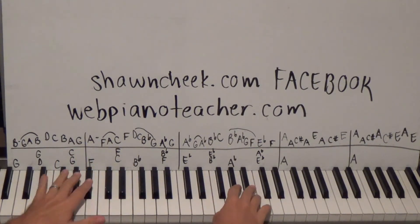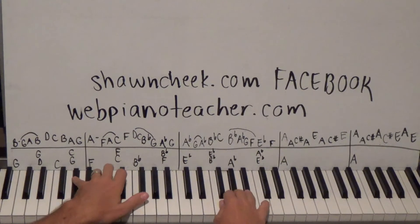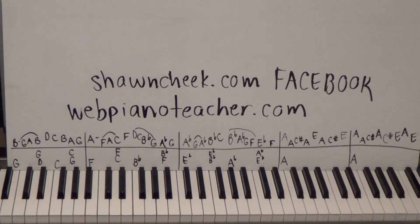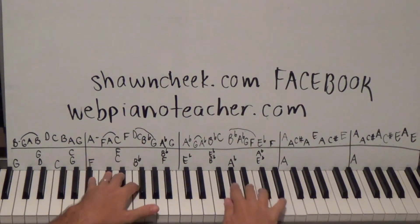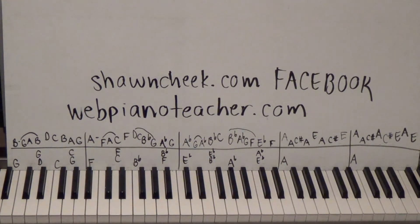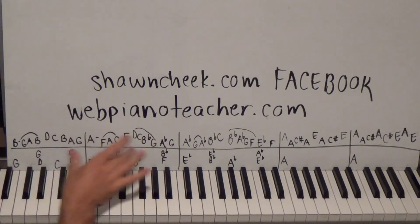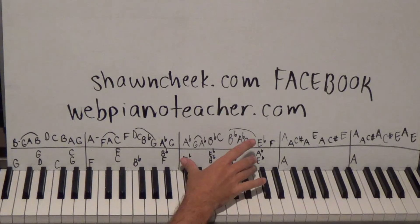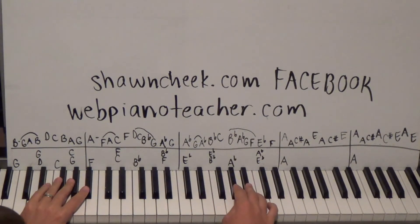Sounds weird going slow, huh? But slower is better. Okay, let's put three measures together. When you practice, learn one little section, then learn another little section, then tie them together and see if you can play them together. Then learn another little piece and tie it together. Eventually the chain gets too long and you've got to pick a different starting place — but that's the best way to practice, whether you're advanced or a beginner.